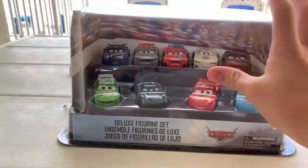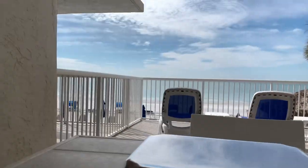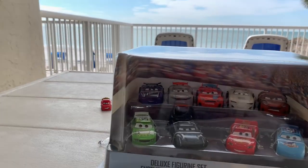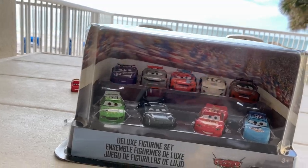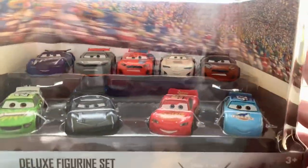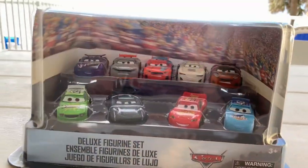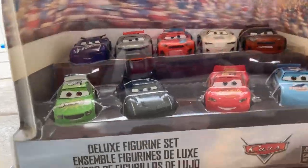Hello everybody, Banana Bow here with another review. I'm out here in Florida in my hotel room where I'll be staying for the next few days. I'm done with Disney World now, but I did pick up quite a bit of new stuff from the Disney Store while I was there.